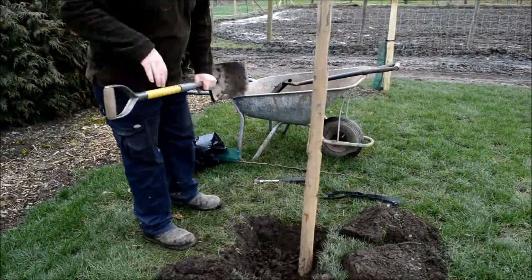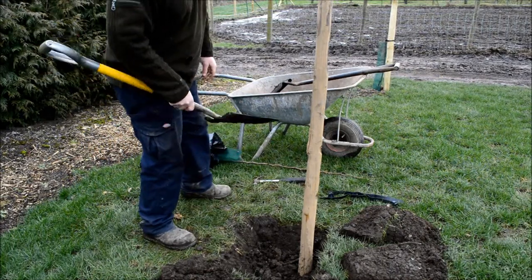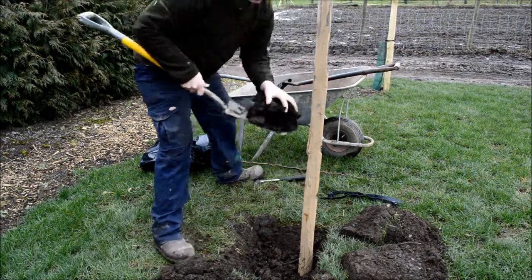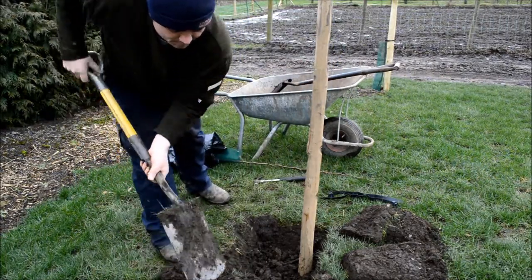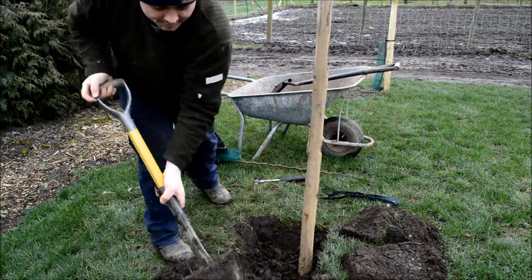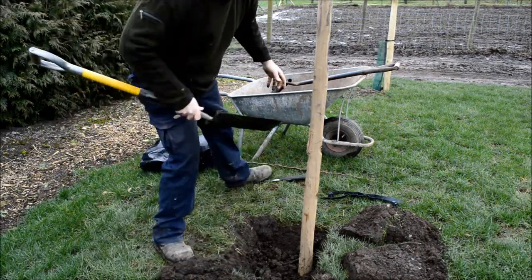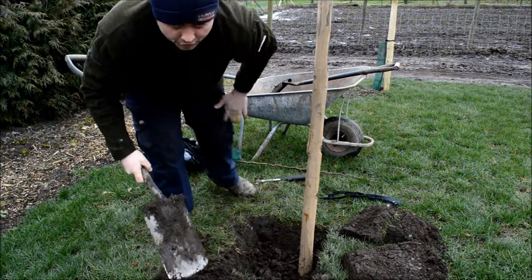Now to plant the tree. We just need half a shovel full again of well-rotted manure in with the backfill — just break up any lumps. You might go for a little bit more than that. Tree and shrub planting compost is also fine.